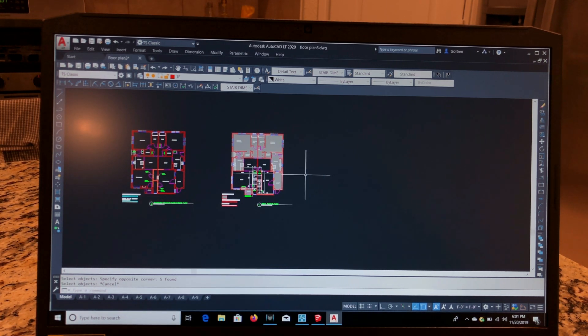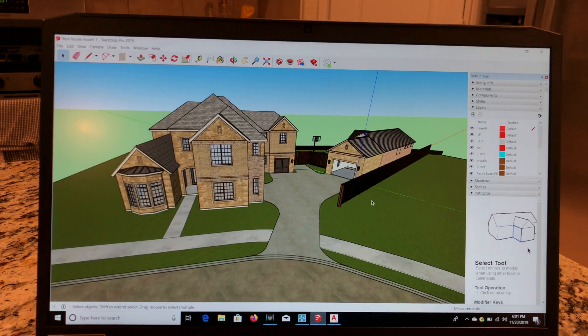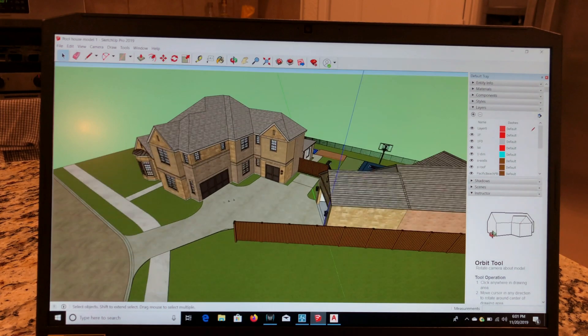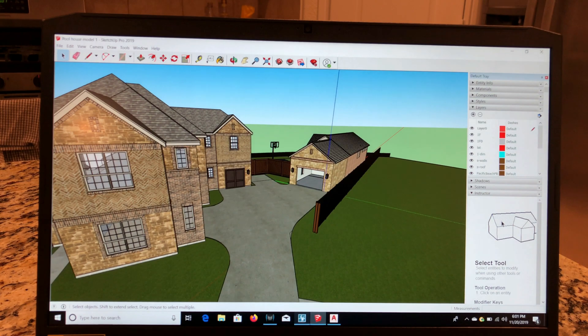I'm very happy with this purchase. I think it's a great laptop for getting work done, or even just for showing a client a model in SketchUp or Lumion if I need to. Now, one other thing I want to show you is the render times.